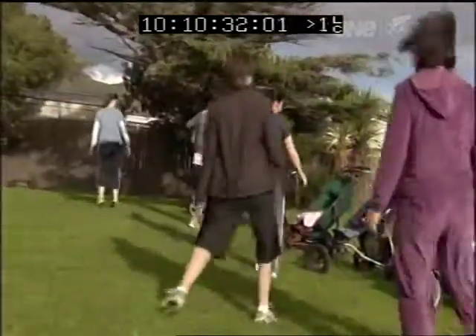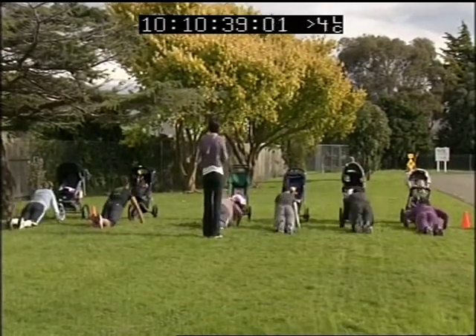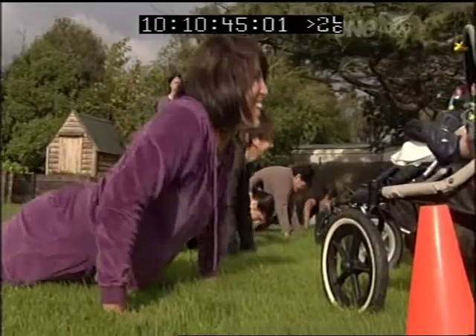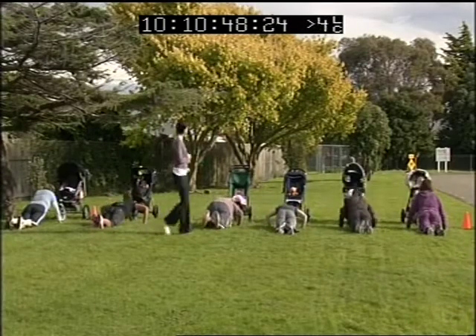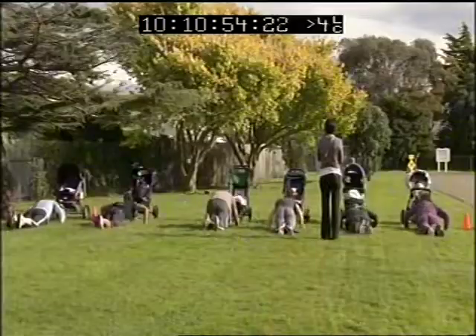Hop down to a press-up position in front of your baby. Onto your knees and hands, bums down, and go — look at baby, do peekaboos, they love it! Keep your tummy muscles bracing your back. Three to go — pump them out. Ten — you should be feeling it in your arms.